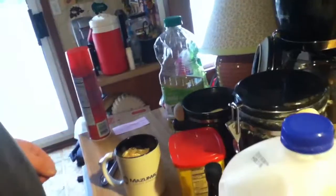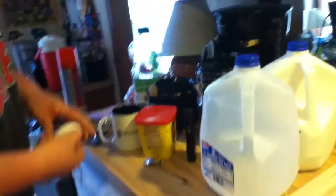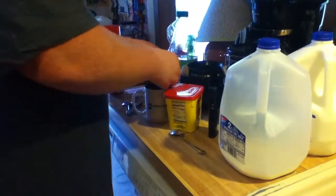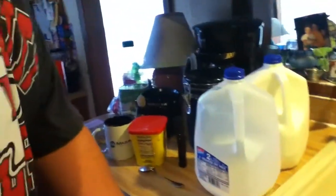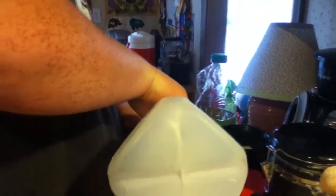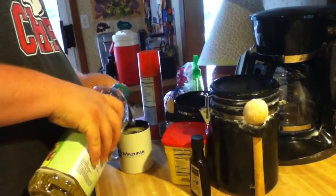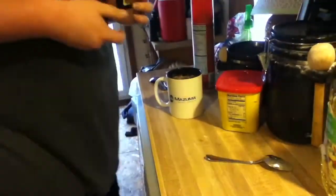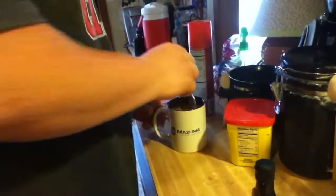Now you're gonna put in the wet ingredients. Start off with the egg - I suck at cracking eggs. There's probably gonna be some shell in here. Next is three tablespoons of milk. Now the oil - like I said it can be anything except for peanut oil. I almost forgot the vanilla - I don't really know what a splash is so we're just gonna shoot some in there, that's probably about two.